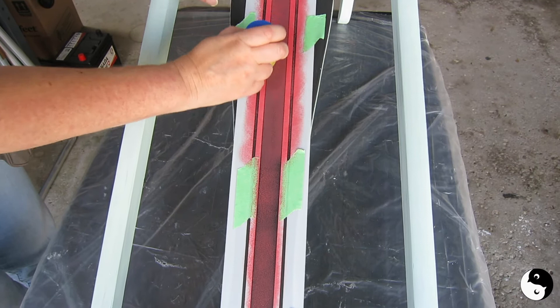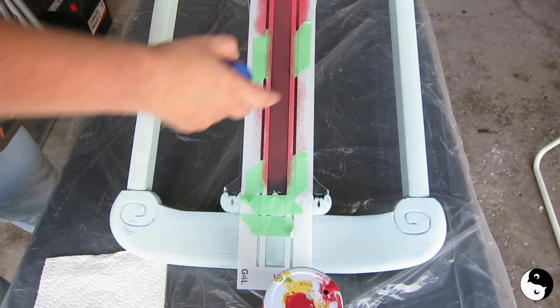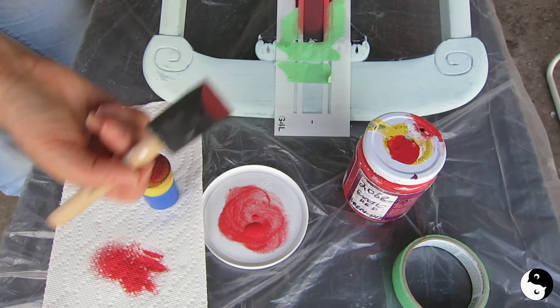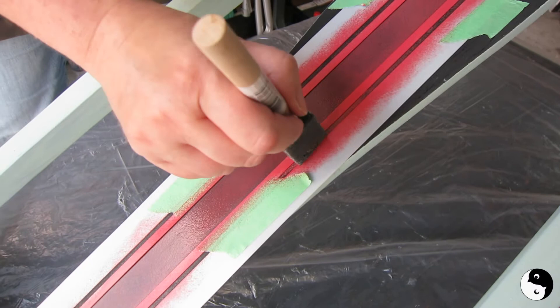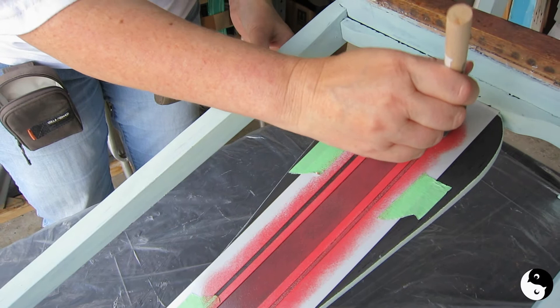At this point I'm going to let it dry, then come back and lift my tape here and continue on this thin line so I can get the rest of that. I'll probably do a second coat in the middle too. I'm switching over to a foam brush — I've dabbed it and got my dry brush going, and I'm just going to come along and pounce up and down.